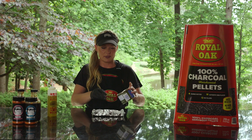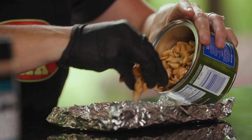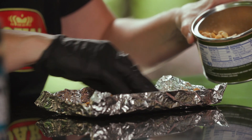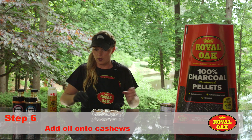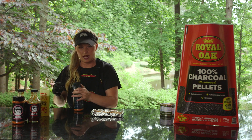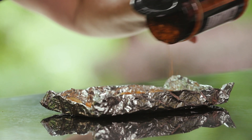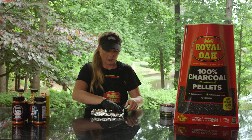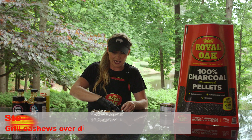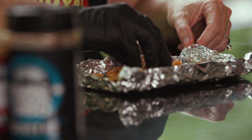We're going to toast up some cashews because it's a good chicken salad with a little bit of cashew crunch. I've made a little boat out of some tin foil. I'm going to spread these cashews out, add a little bit of oil, and get some of that seasoning just to complement them. These actually have a little bit of sea salt on them so I'm going to go lighter on the rub. Just give them a little toss and we're going to put these over the fire pot, directly over direct heat to get them toasty — but watch them pretty close so you don't burn them.